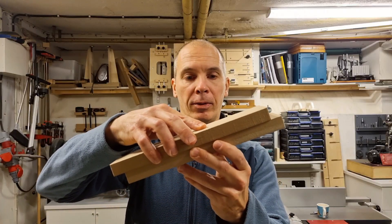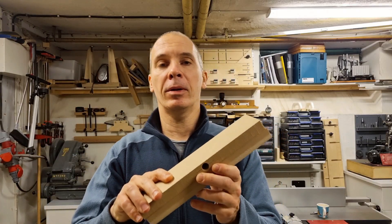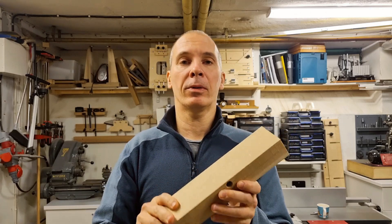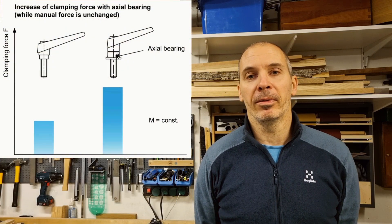To increase the sliding friction between two clamped materials without changing the materials themselves, the simplest way is to increase the clamping force, as the sliding friction is directly proportional to the clamping force. And there are knobs and levers that do exactly that. These commercially available ones come in both female and male versions of knobs and levers and according to the commercials they double the clamping force for a given torque.